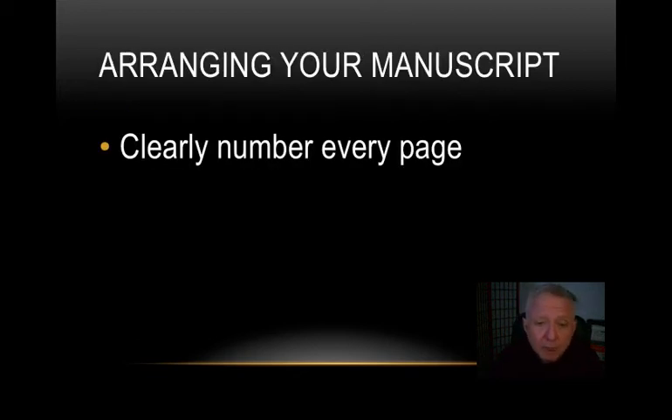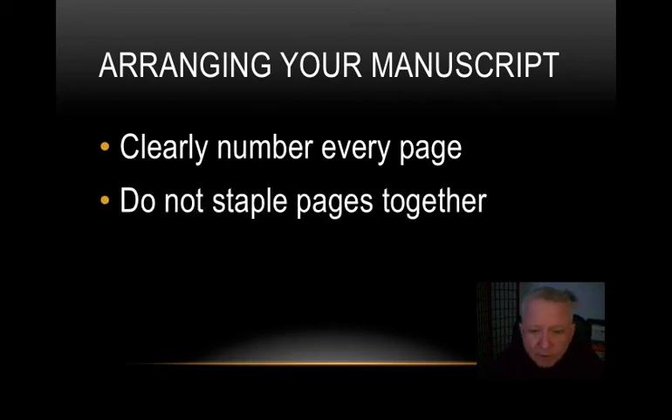As a matter of arranging your manuscript, clearly number every page of the script. Always put the number in the same place on each page — for example, the upper left-hand corner consistently throughout. I suggest using something like a Sharpie to get a nice large number, circle it, and use the same method on every page so it's very obvious what page you're on and you know you're not skipping pages.